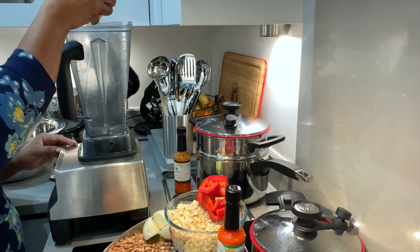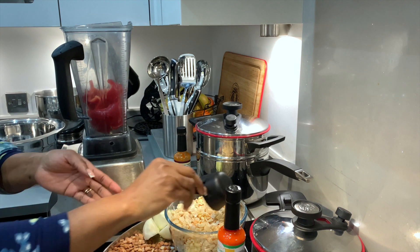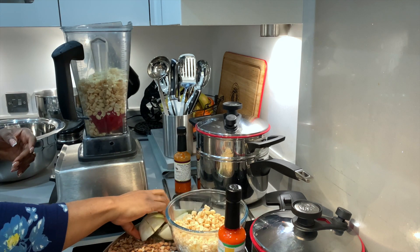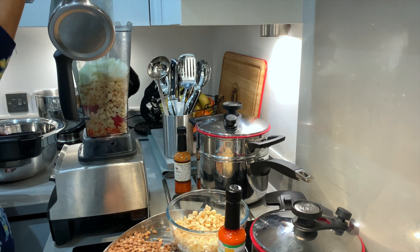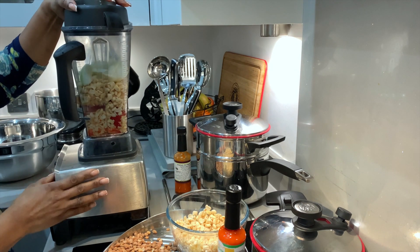Add bell pepper into the blender. Add washed peeled beans and onions into the blender. Add one cup of water and blend.